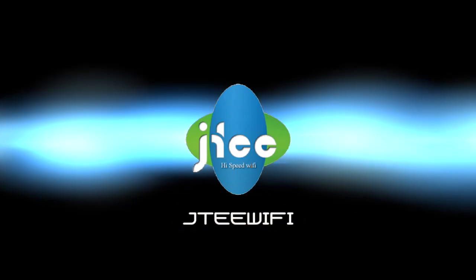I'm Andrea Eldridge from Nerds on Call and CallNerds.com for eHow.com. Thanks for watching. We'll see you next time.